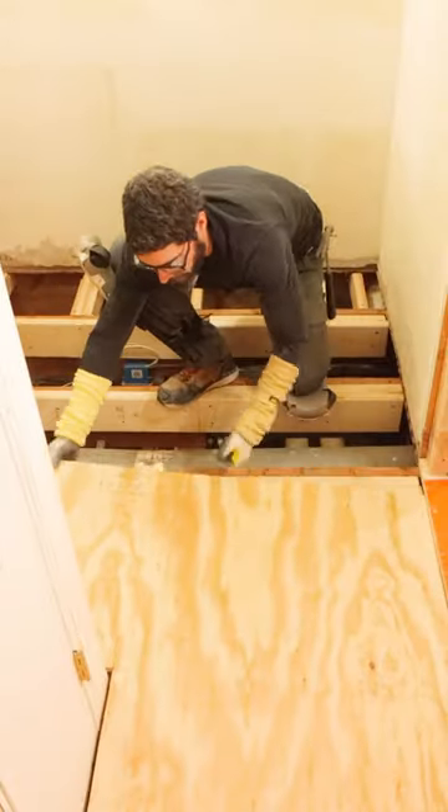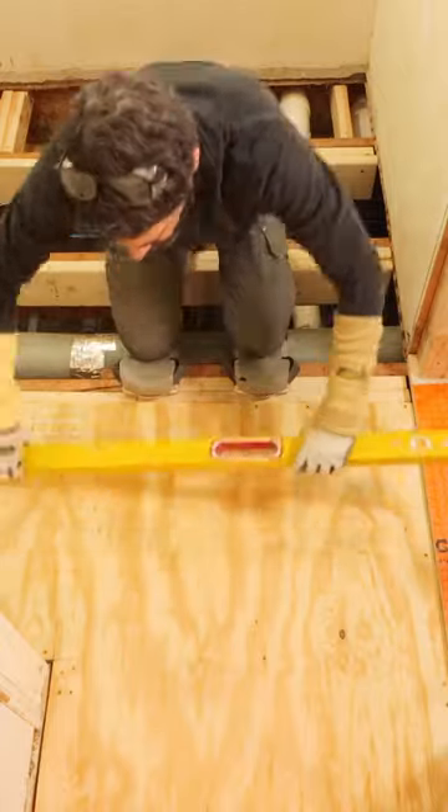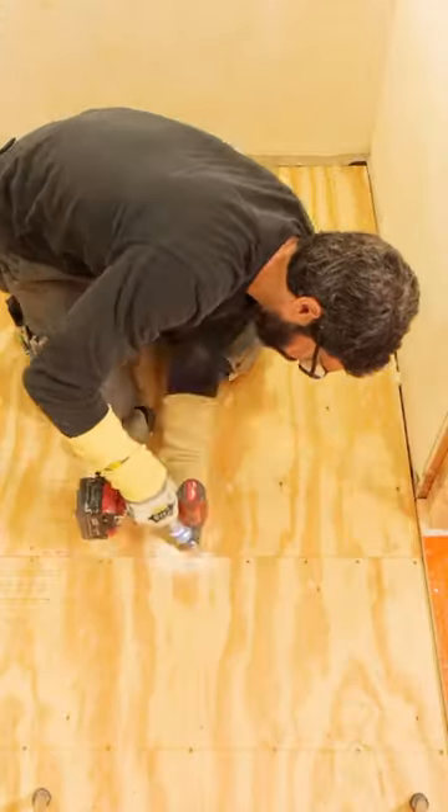I slowly set the plywood down, walk on it, and another thing I like to do is mark the position of the joist on top of the plywood with a level. It just makes it a lot easier to sink it in place using screws or nails.